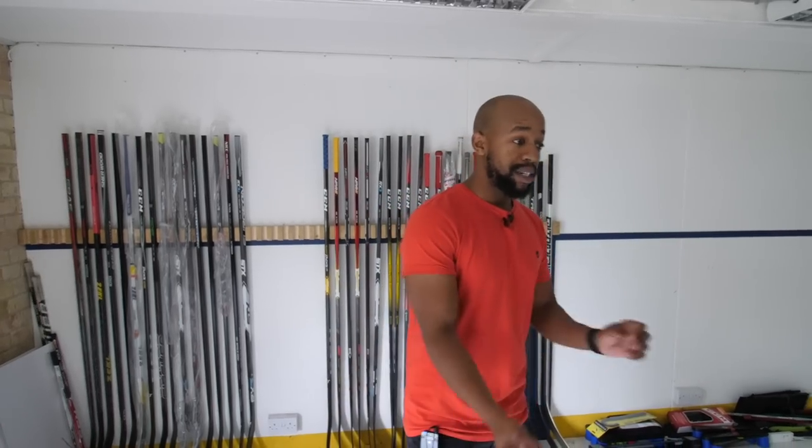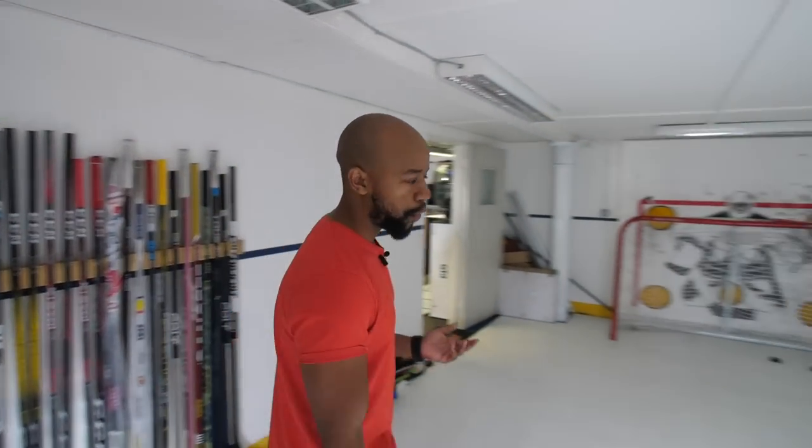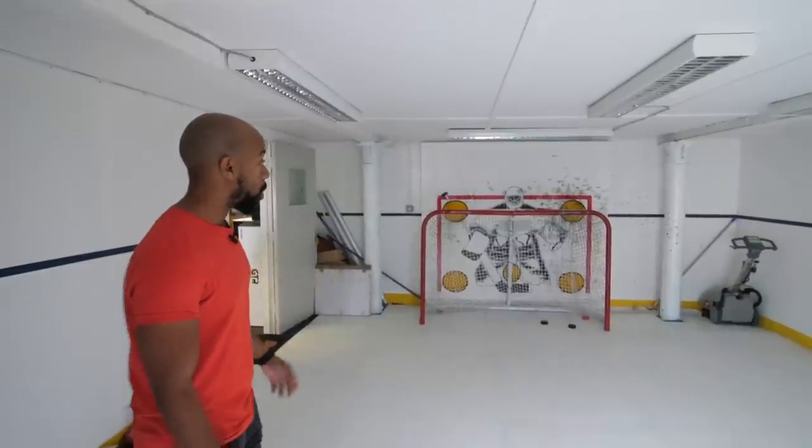I never ever thought I'd be able to set something like this up, and I don't take it for granted. I really do appreciate it, but we work hard to sustain everything we have here. It's always changing, which is one reason I never wanted to film a tour — but maybe we'll do another one in a year to see how the space has evolved. This is where we test things like grips and sticks, get basic ideas of what they feel like before taking them to proper ice. It's nice to be able to lace up some skates, grab some gloves, grab a stick, and shoot some pucks at the goal.